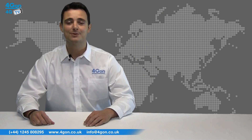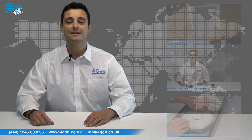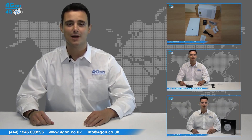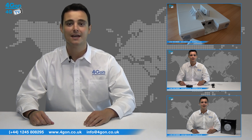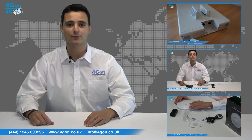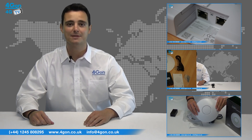So that was our review of the Ubiquity UAP AC. Visit www.forgion.co.uk for the best selection of wireless products, excellent reseller pricing, next day delivery and worldwide shipping. Give us a call for pre-sales advice or for any questions you have, and our team will be happy to help.